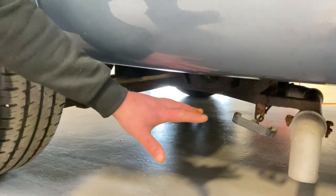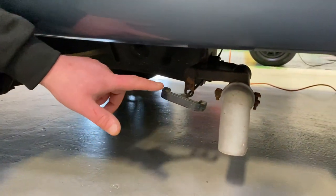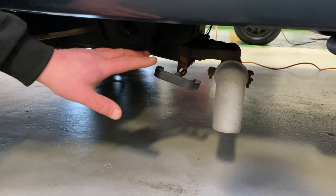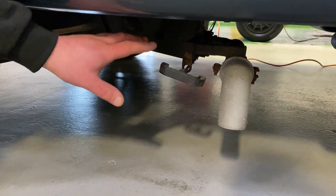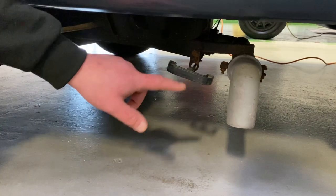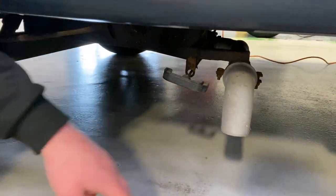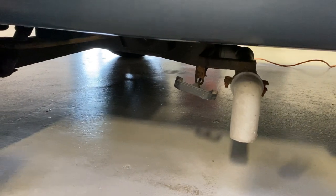Underneath here we have your grey waste drain. Any water that you put down the sink or the shower goes into another tank underneath. That will build up in the tank. And then to release this, you pull that out and your grey waste water will drain out of there.